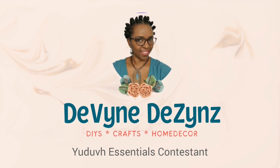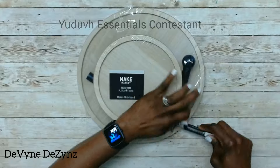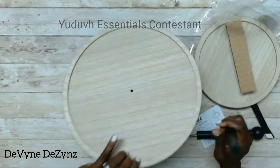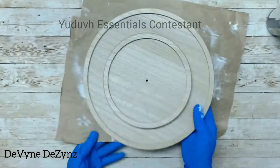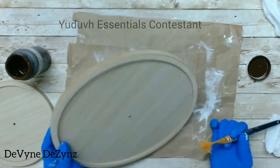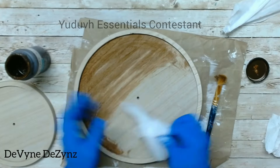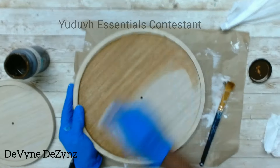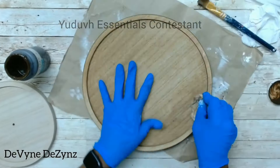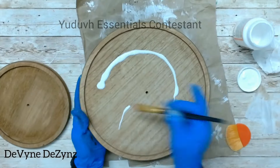Hello beautiful people, welcome back — I'm Christine. I'll be setting up this tier tray I got at Michael's for $6.99 — what a steal! All I'm doing is staining it. I applied Waverly antique wax with a paint brush, then used a baby wipe to wipe it off a little and spread it evenly. Once they're done, I'm applying Mod Podge to seal it.